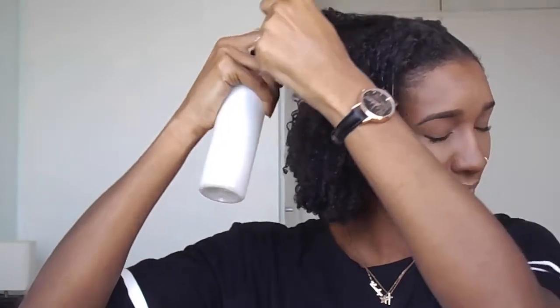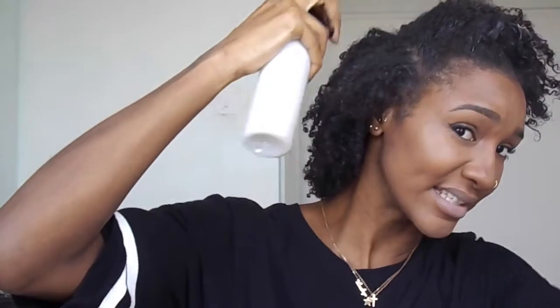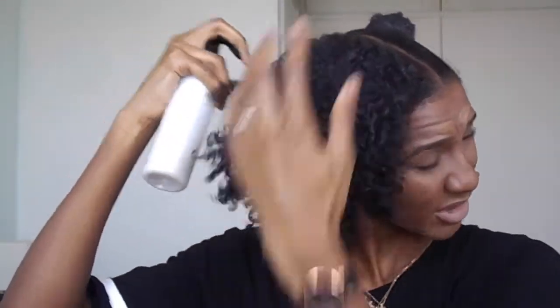I'm just going to go ahead and do the other side — I'm liking this look! Spritz, spritz, spritz. Especially get in the front, and especially the ends — anywhere that you feel your hair needs more moisture. I tend to try and part the hair, just get in between any parts that I think may end up dry. I'm not detangling — I'm just trying to get the curls to lace, just kind of raking it through.